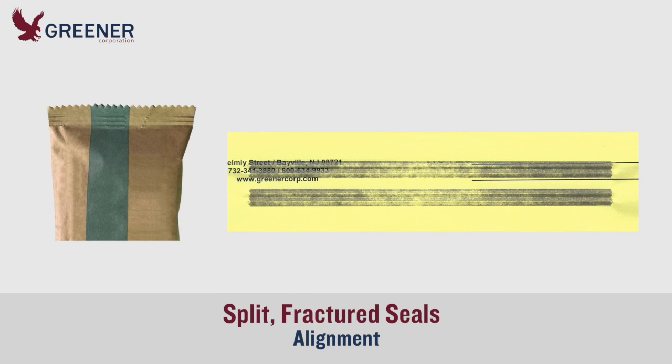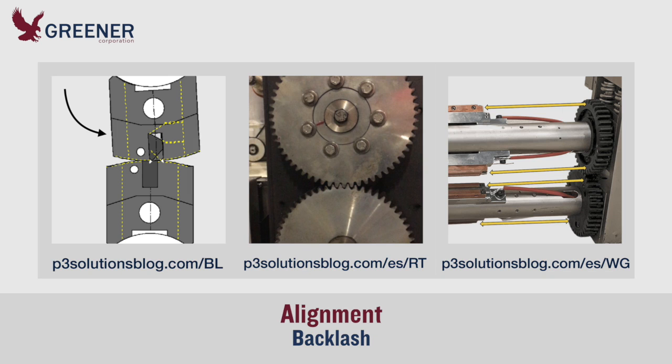If the split persists, our next step is to fix the moderate serration misalignment shown on the carbon. Check for and remove backlash between the upper and lower sealing jaws. To learn more about adjusting backlash, consult these posts and videos.